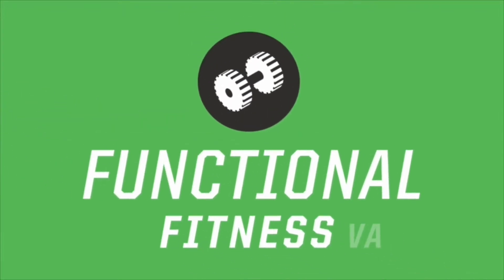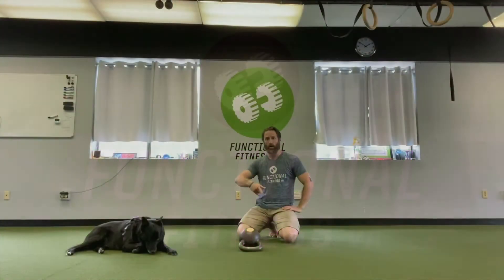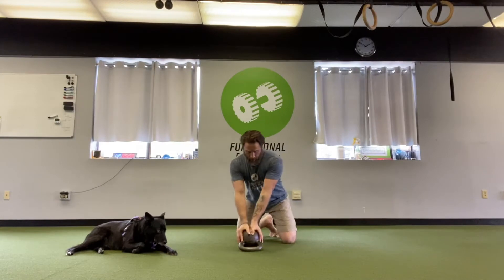What's up everybody, it's Kayvon from Functional Fitness VA and today we're going to do a little chest and tricep focus pushing workout.